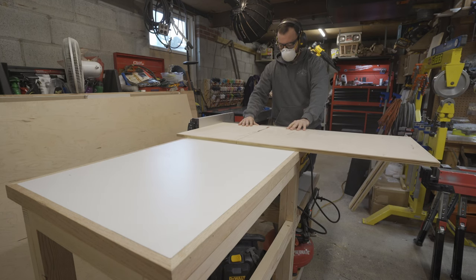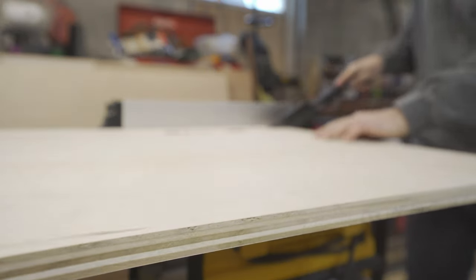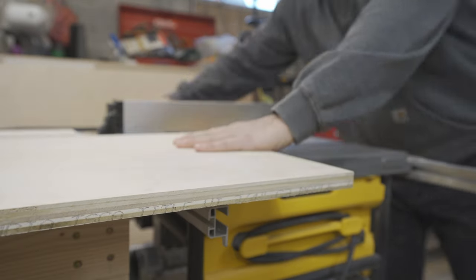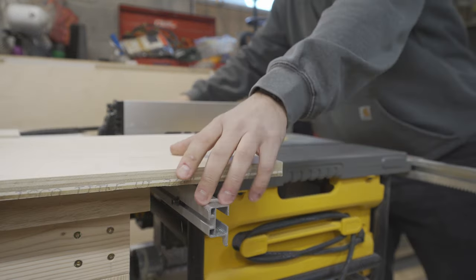Now you can see that using the table saw is actually a lot more efficient and more accurate. When I was cutting these stringers I would have had to reset the track saw every time for each cut, but with the table saw you can just run the stock board through multiple times and get all your stringers out in one shot. Definitely a big time saver over the track saw.